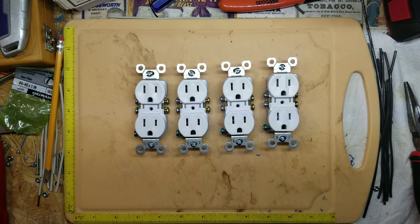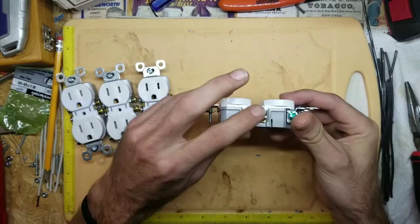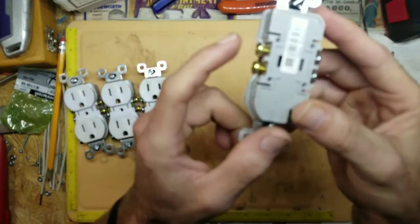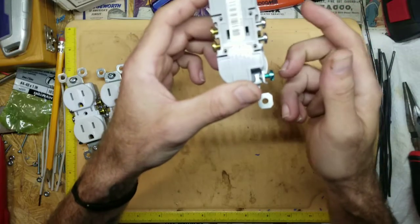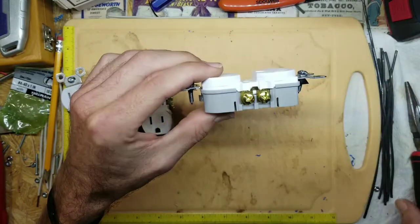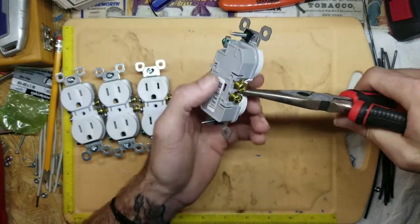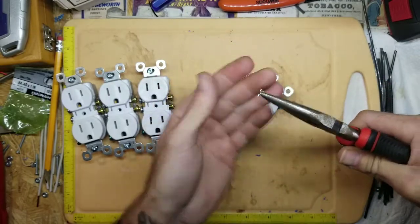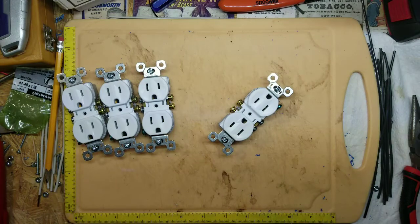I'm gonna show you how to do that. It's a really simple process. On each one of these outlets you have a gold side and a silver side — brass and silver however you want to look at it. If you look on the back, it tells you this is your white wire and this is your hot wire. Your hot wire is your power wire. If you look on this side there's a tab connecting these two terminals. What you're gonna do is take your needle nose pliers, grab hold of that tab, get a good grip on it, take your receptacle and wheel it back and forth — a couple seconds later that little tab comes off.